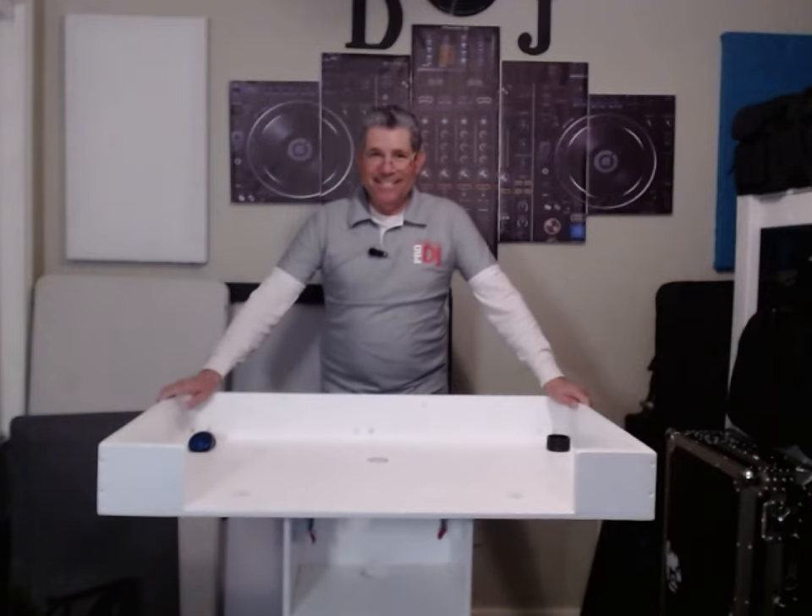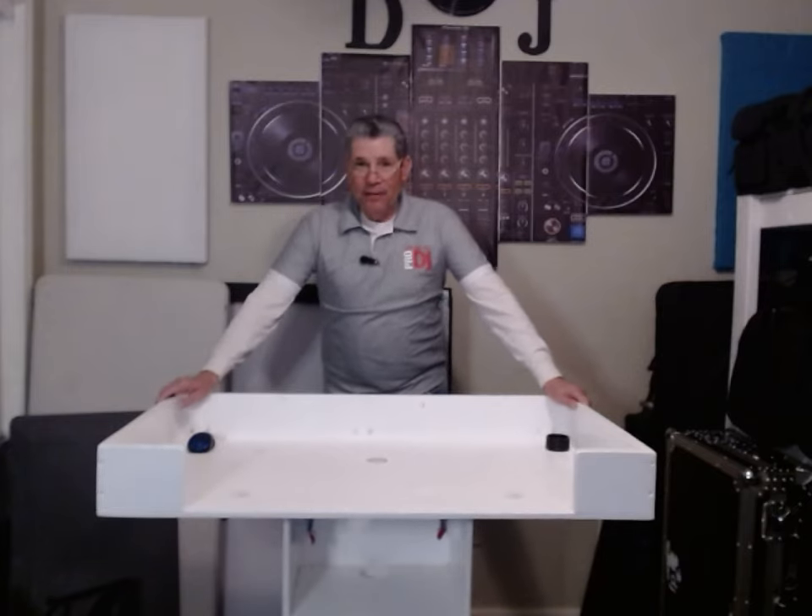Hi everybody, it's me DJAZH2O and I rebuilt my podium — well, not my flight case, my podium — for my flight case. That's what it is.